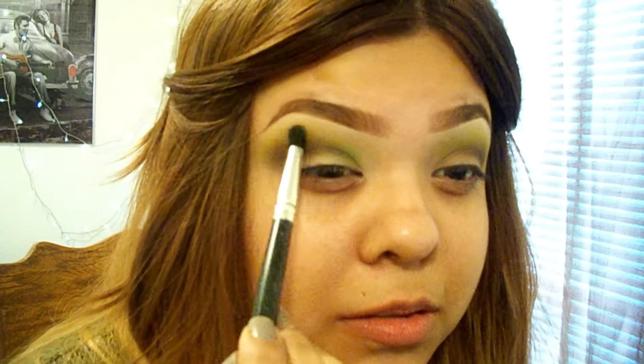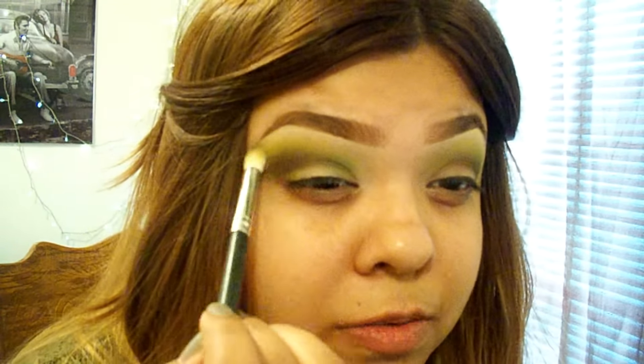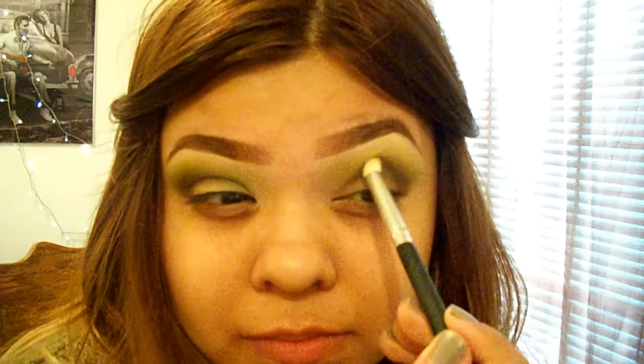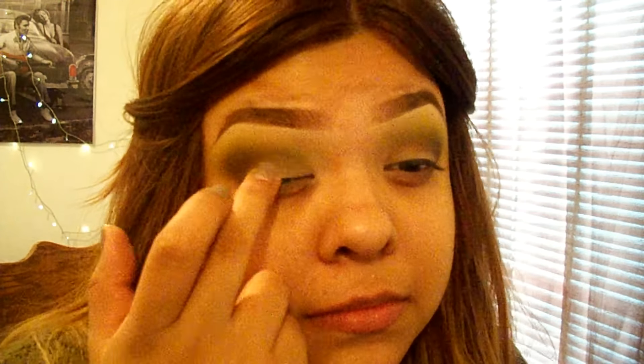Taking the brush I used to apply those other green colors, I'm going to blend that out — and again with the other brush that I used for the olive green — just keep blending using this brush. Now I'm going to go in with my ColourPop Super Shock Shadow in Get Lucky, and I'm going to use my finger to apply that all over my lid. I'm seriously obsessed with these Super Shock shadows, I need them all. This Get Lucky color specifically is just bomb.